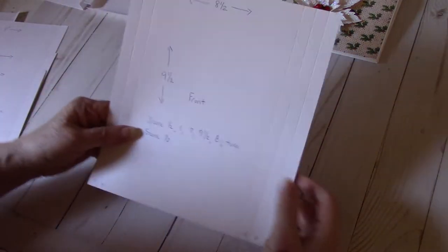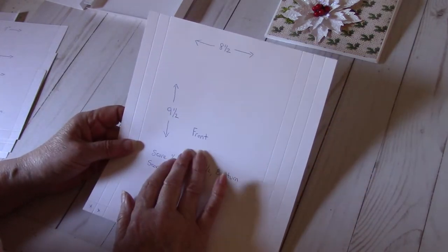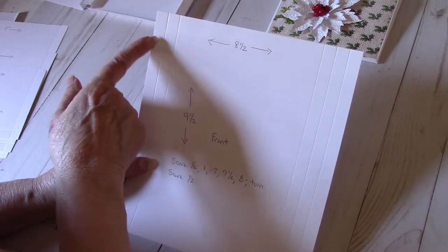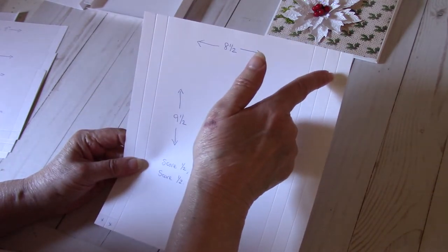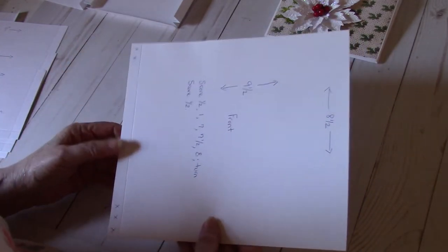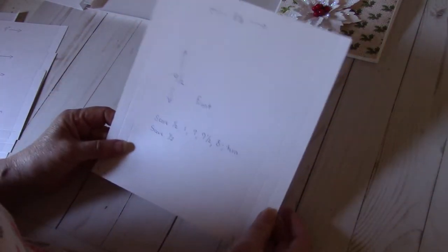So the first thing is to cut the base out. I used cardstock — 110-pound white Walmart cardstock, nothing fancy. You're going to cut a sheet that's eight and a half by nine and a half. You're going to score at one half inch, one inch, seven, seven and a half, and eight. You're going to then turn it and score at one half inch. If you can't see this or it's too dark, go to Michelle's channel — she has all these measurements on her tutorial.